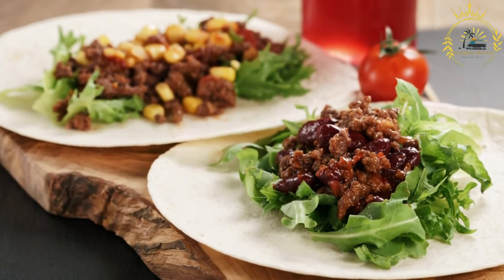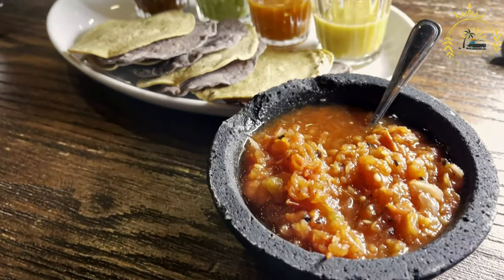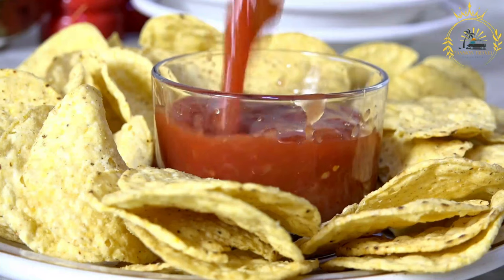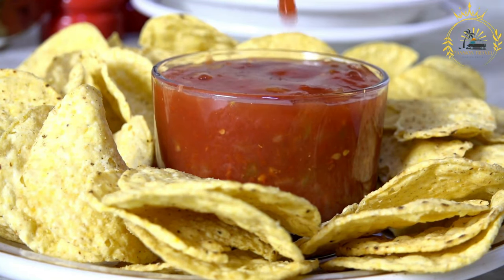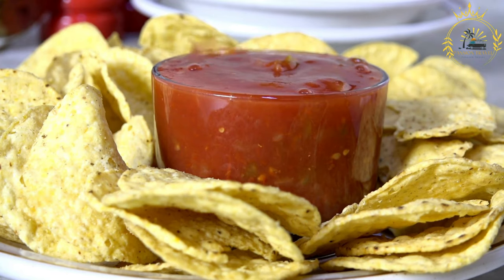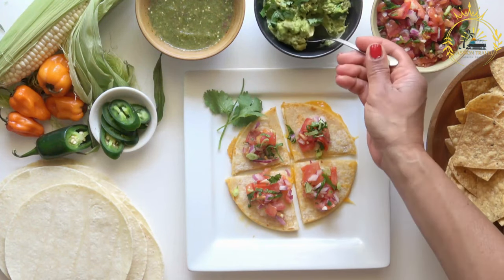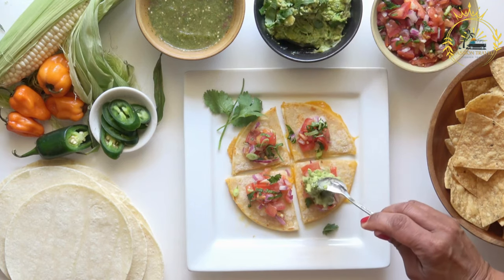Instructions. Prepare the pupusa dough: in a mixing bowl, combine the masa harina and salt. Gradually add the warm water while kneading the dough until it reaches a smooth, pliable consistency. It should be moist but not sticky. If it's too dry, add a bit more water; if it's too sticky, add a bit more masa harina. Divide the dough into golf ball-sized portions and cover with a clean cloth to keep them from drying out.